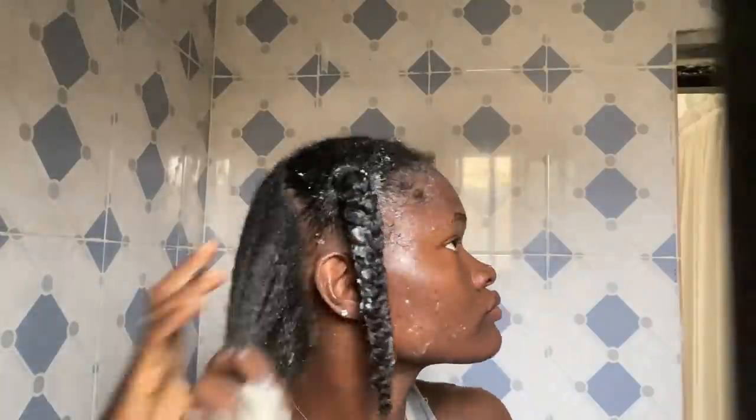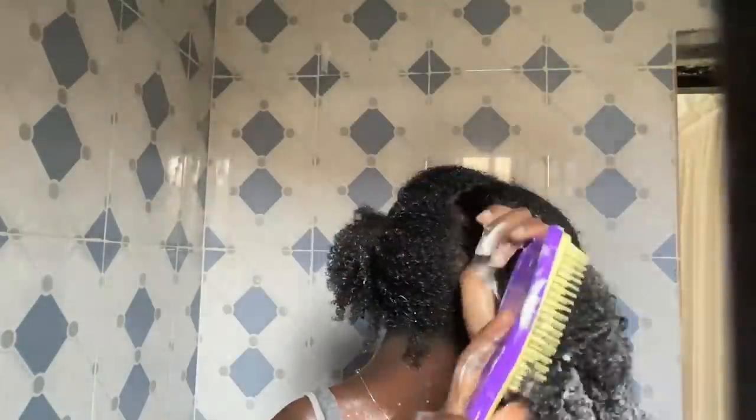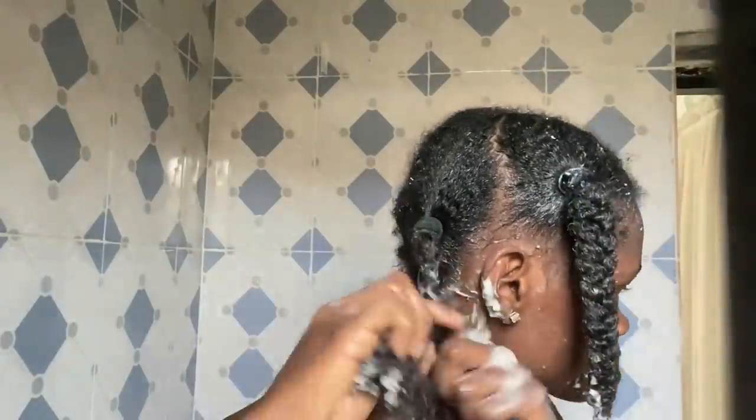Now I'm going to repeat this process on the remaining three sections. I apply the conditioner and use my hand to finger detangle. After doing that I make use of my tangle teaser, starting from the tip and working my way to the roots, smoothing out any tangles. Then I use an elastic band to put it in a ponytail, comb it out again, and braid it.